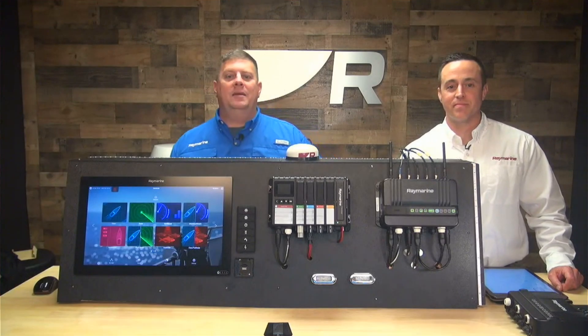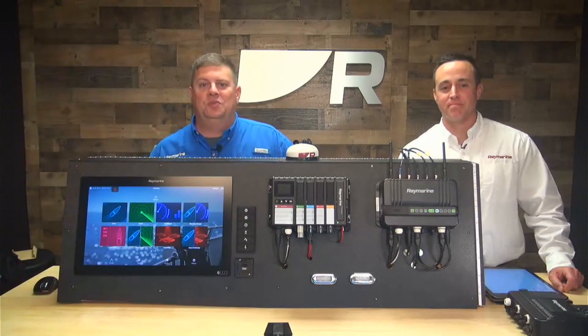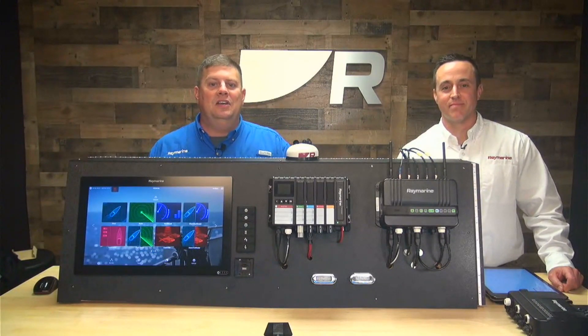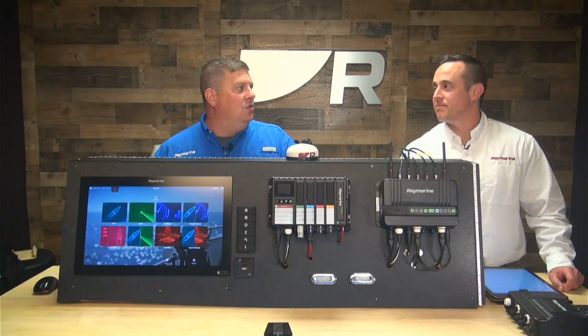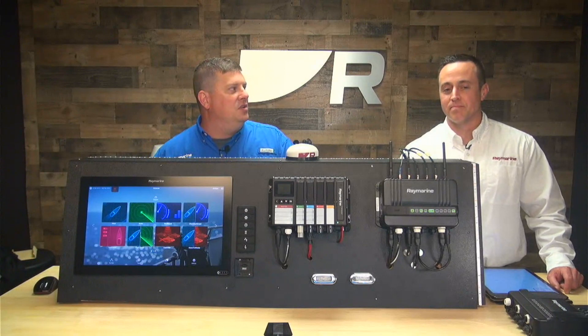Hey boaters, it's Jim from Raymarine. I am here with Matt Kozakis, our applications engineer for digital switching products. We've been looking at the YachtSense Link marine router. I hear one of the cool capabilities this system has is the ability to control digital inputs and outputs. What are some of the things we can do with that?